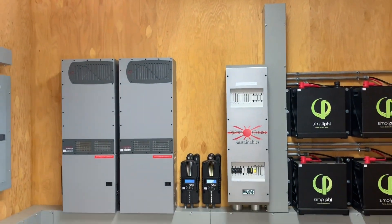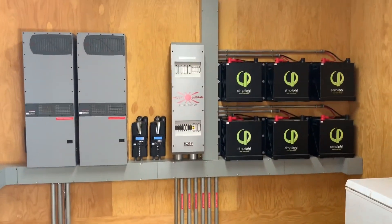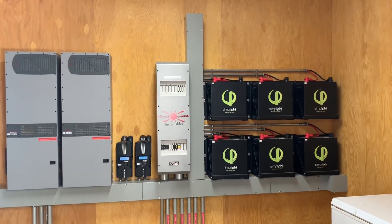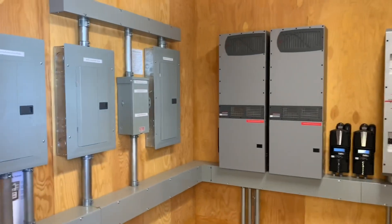That was kind of the plan all along. I love when power rooms are done and they look amazing. Maybe I'll come back and give you guys a better overview with the mics when I'm completely done.